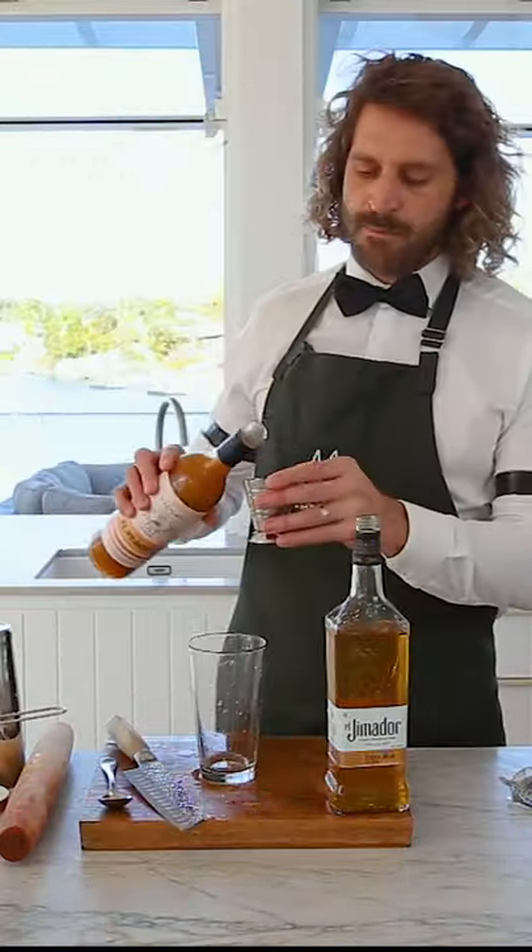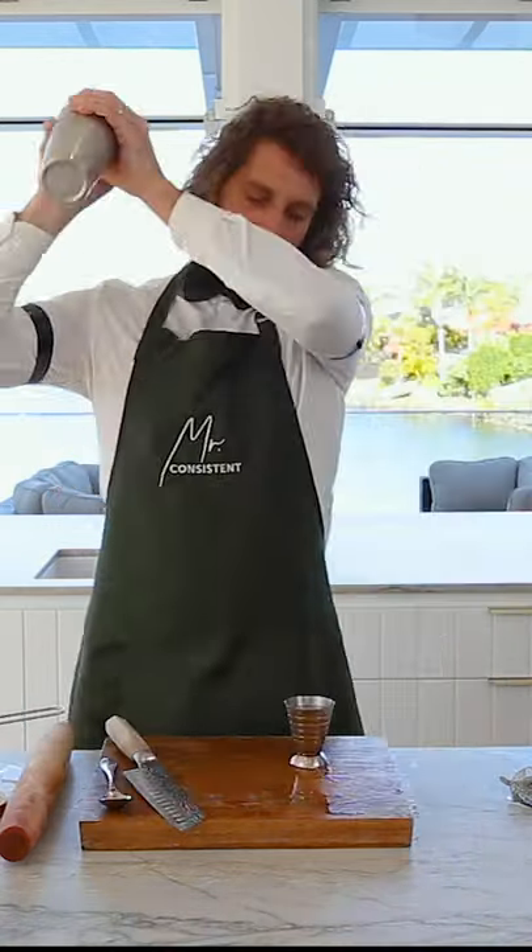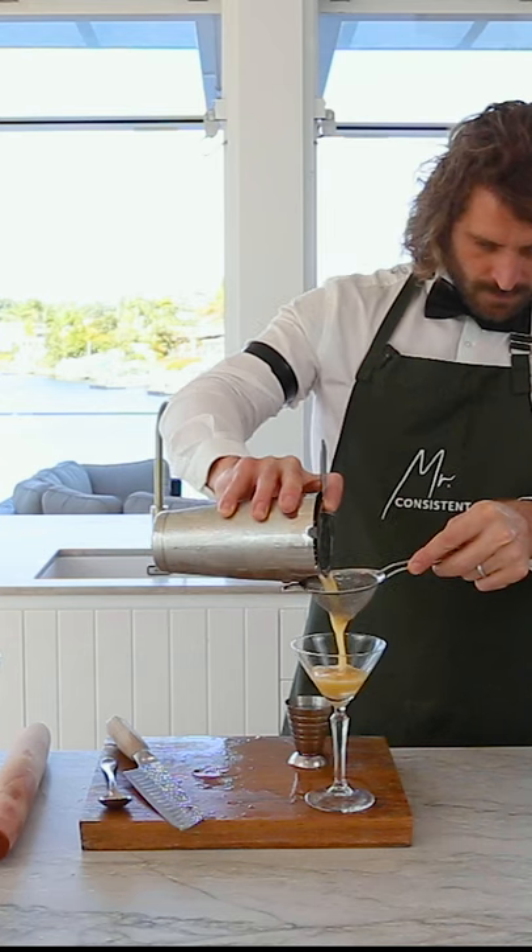Time to make our cocktail — this is the spicy peach. Same Mr. Consistent spec: 75ml of the mixer and 45ml of tequila. Spicy peach.